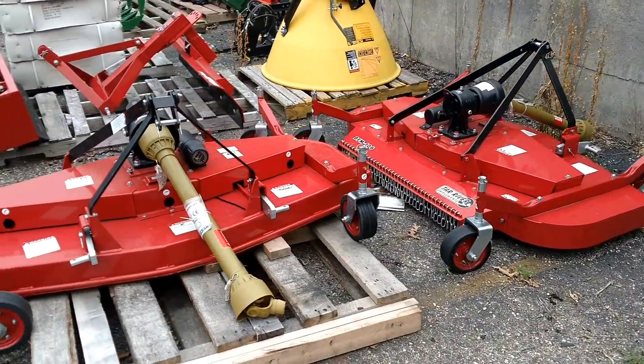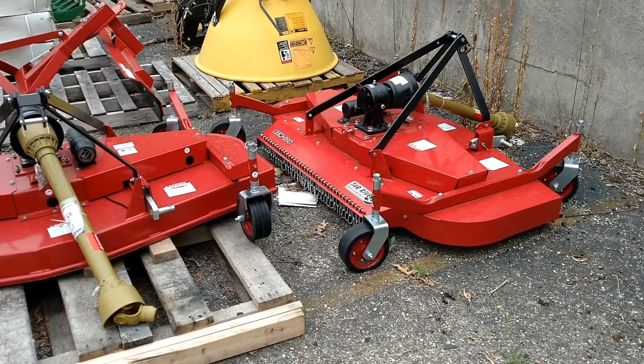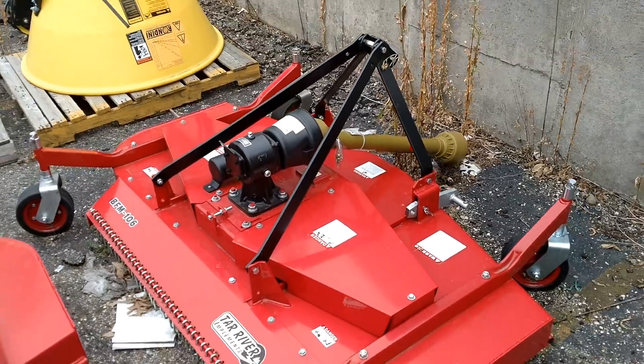We'll go ahead and start back here with our 72-inch finish mowers. These are going to be a Tar River brand, as many of our attachments are — they're out of North Carolina. 72-inch finish mower with chain guards on the back and a slip clutch. Very popular item here.